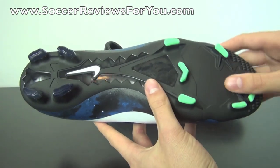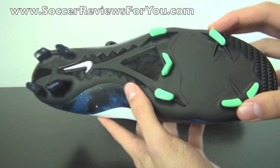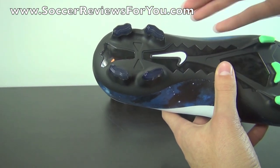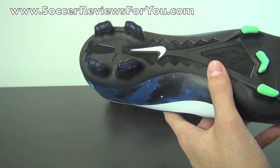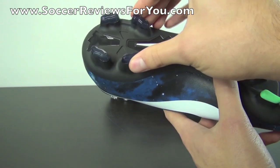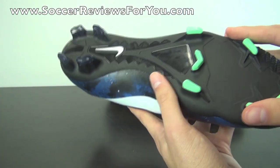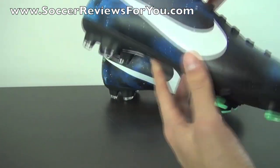As for the soleplate and stud pattern, it is a TPU plastic soleplate all throughout. You have the classic Mercurial stud pattern in the forefoot area, and in the heel, as opposed to what you'll find on the Veloce and the Vapor 9, you have four studs as opposed to two. That's because this soleplate is not built to handle the two-stud setup, as it's a little thinner and not quite as rigid as the two higher-end models. Nonetheless, the performance is still very good and very Mercurial-esque at a lower price point.